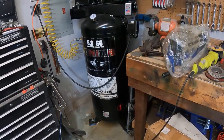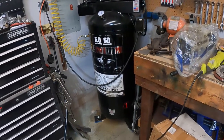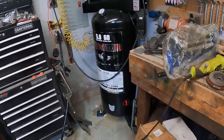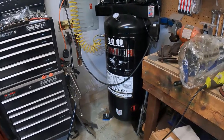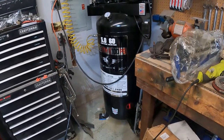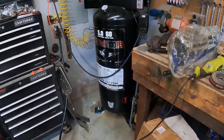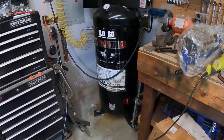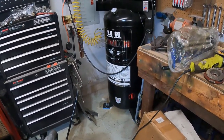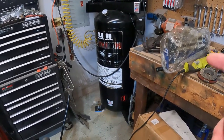I highly recommend air tools — it makes life so much easier. If you're just doing small projects, a 30-gallon will work. The 60-gallon Husky was a $500 compressor I bought on Black Friday 10 years ago — it's still being sold by Home Depot for around $460 now. That's a really solid compressor that held up for 10 years through serious abuse.